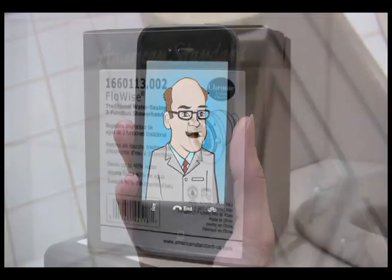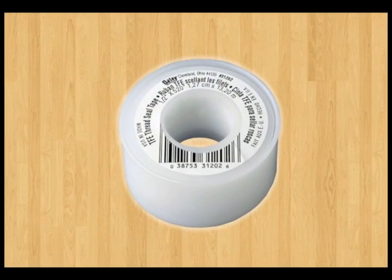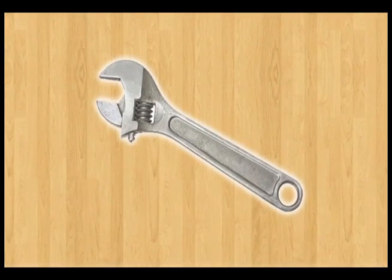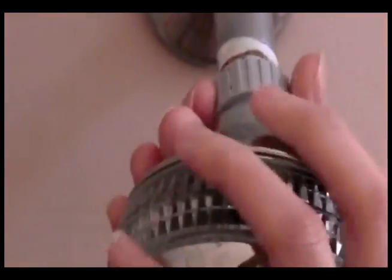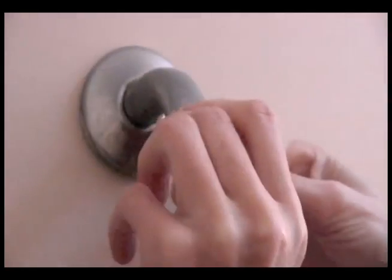You sure can. They're super easy to install. With the professor's help, we chose a WaterSense labeled FlowWise shower head. You'll also need an inexpensive roll of plumber's tape and an adjustable wrench. The first step: unscrew the old shower head. Remove the old plumber's tape.